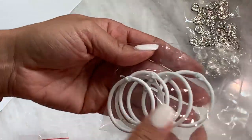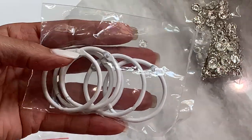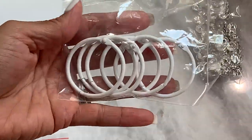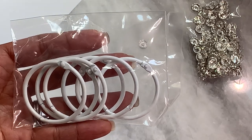Moving along, I did get in some more binder rings and I got them in white. It comes in a pack of six and these do come in different colors, so I'm glad I have these.